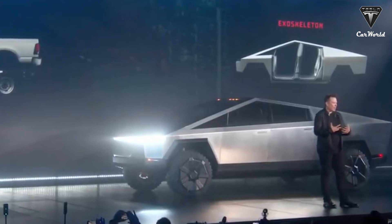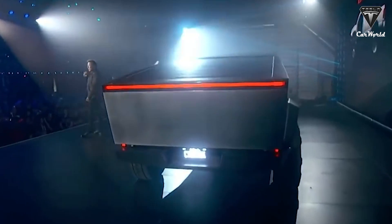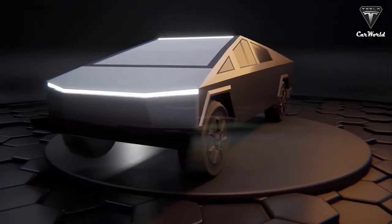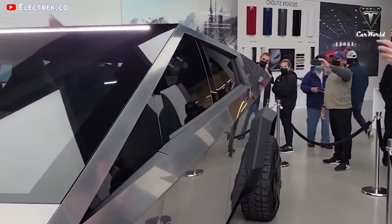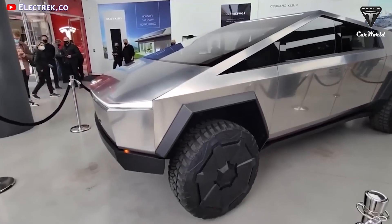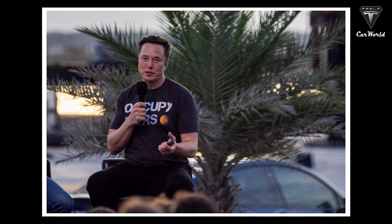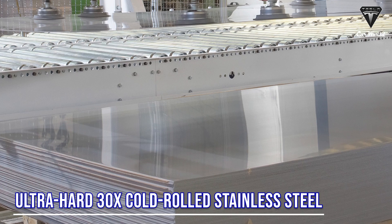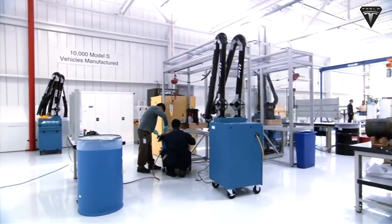We're able to make the skin out of thick, ultra-hard stainless steel. It's really hard. The Cybertruck is Tesla's most daring vehicle design to date. The futuristic truck, unlike most vehicles, has an exoskeleton body and will be made of 90% recycled stainless steel. Elon Musk has confirmed high-quality, ultra-hard 30x cold-rolled stainless steel as their engineering team's material of choice for the Cybertruck.